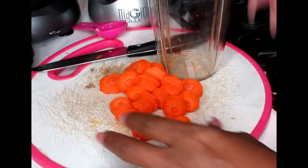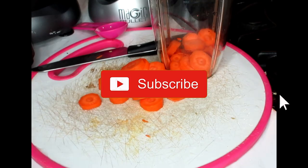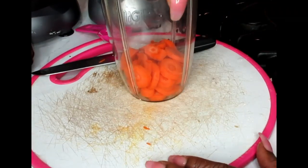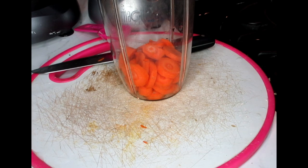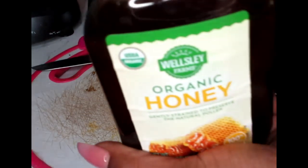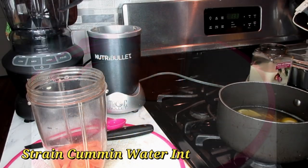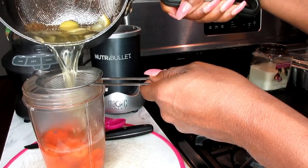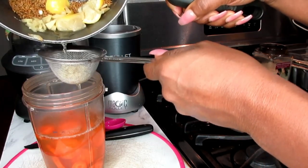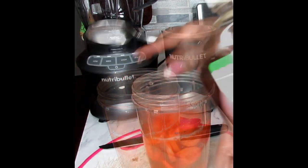Now you're going to take your Nutribullet cup and just throw your carrot pieces in there. Then we're going to put in one teaspoon of organic honey into our blender cup. My drink is now cool, so I'm going to pour it inside my blender cup and add in my organic honey — about a teaspoon in there.